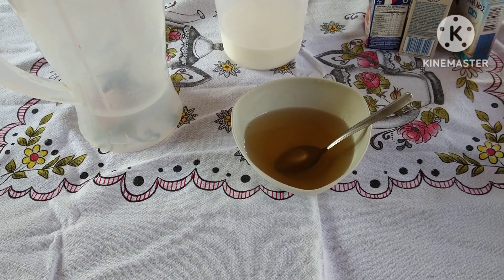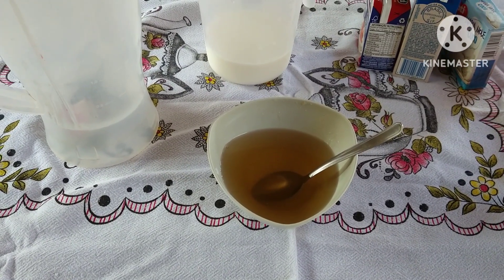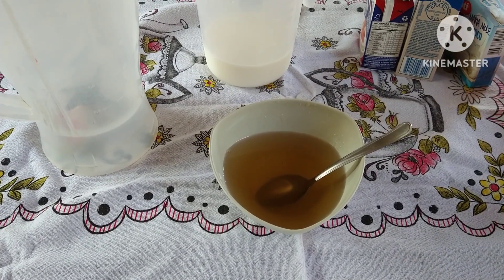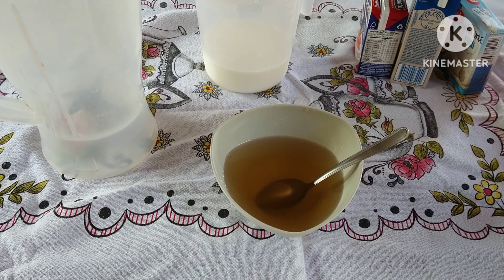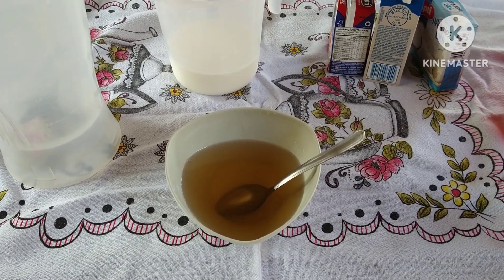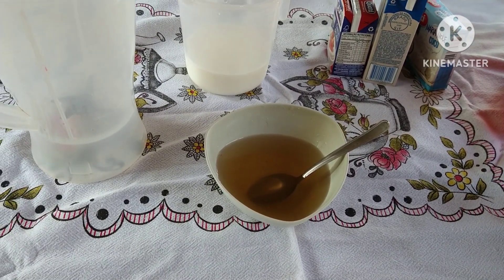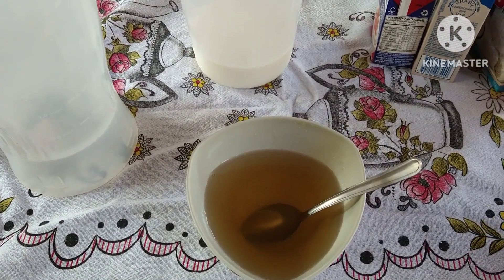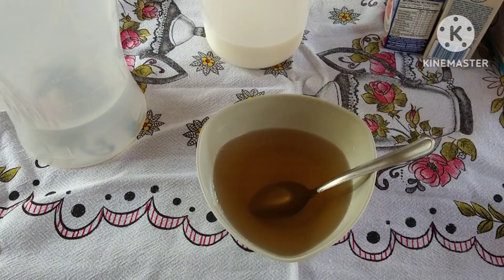Oi pessoal, tudo bem com vocês? Vamos hoje para uma sobremesa bem geladinha, bem fácil de fazer e prática. Eu tenho quase certeza que você tem esses ingredientes na sua dispensa. São todas coisas fáceis que a gente está sempre comprando no supermercado: creme de leite, leite condensado, uma gelatina, ou de repente uma marinha mole que as crianças adoram. Hoje nós vamos fazer um pudim de coco com marinha mole.